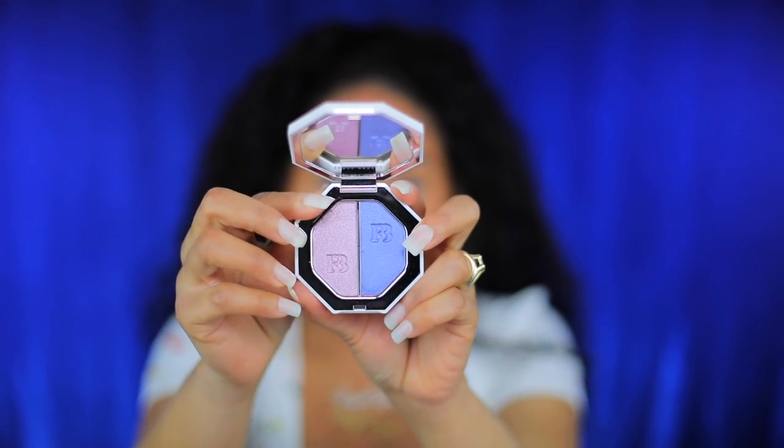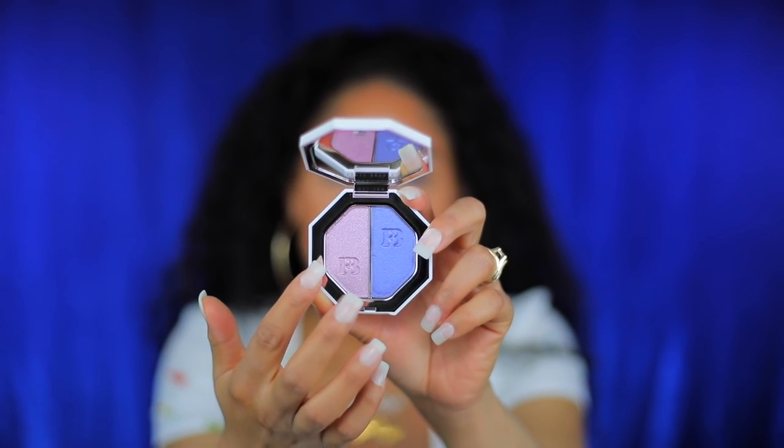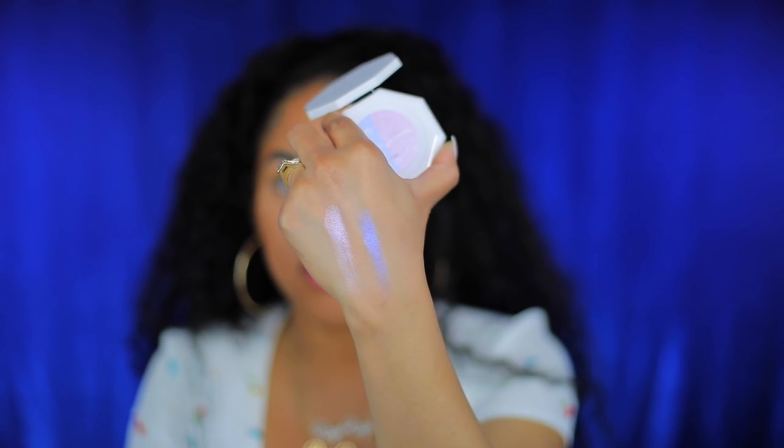Seven day weekend and poolside — it's a really pretty light bluish color and then like a cool tone light pink. This is like the perfect summer color palette, honestly.